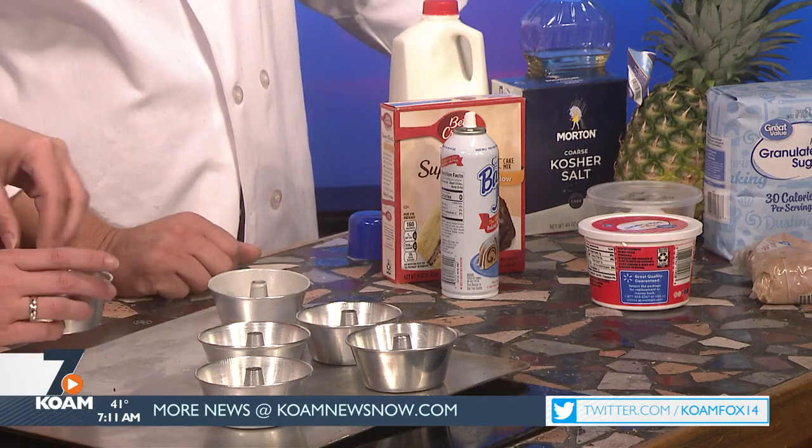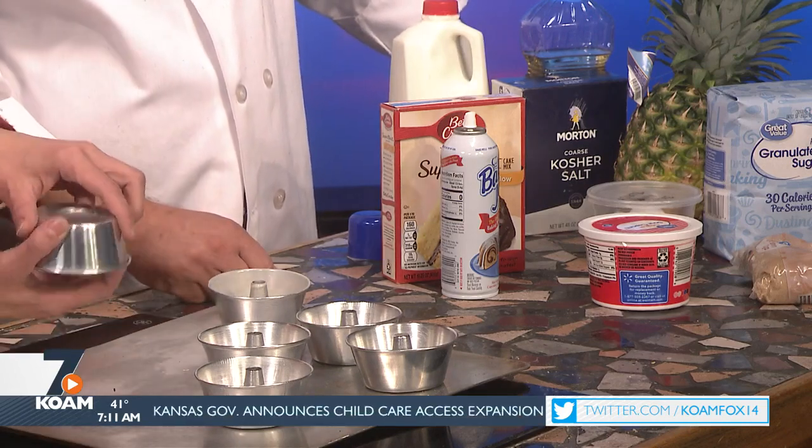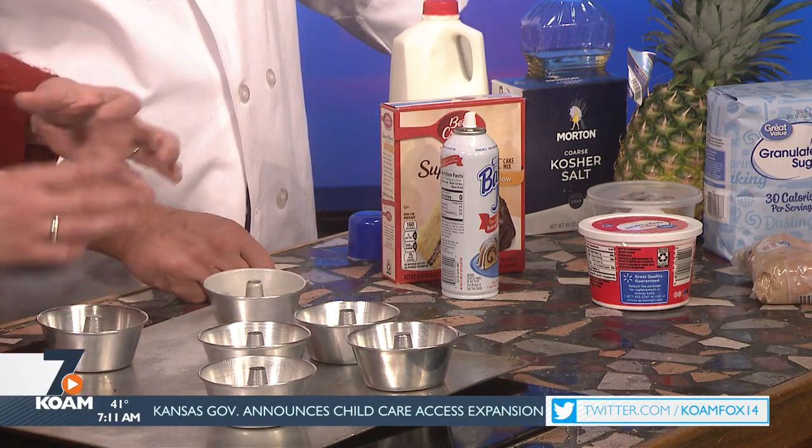For the pineapple upside down cakes, use equal parts brown sugar and butter — melt them together and drizzle them in the bottom of your pan. I love doing pineapple upside down cakes in these little bitty personal pans because they make a personal cake — they're cute, like tiny individual cakes, and the kids love them, the teachers love them, everybody loves them. Then lay your pineapple right on top. Use fresh pineapple — you'll be so surprised. Just buy a coring tool, they're like two dollars at the store.